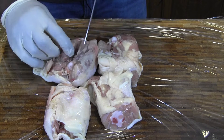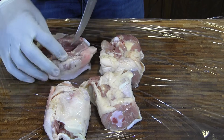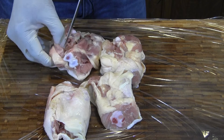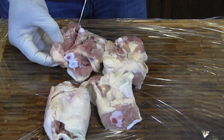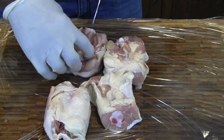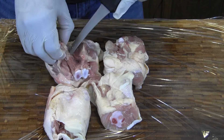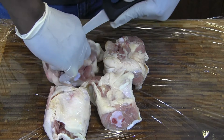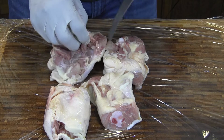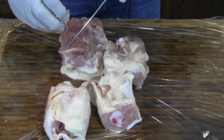De-bone them — real easy to do. Slide that bone, slice into that meat. Make sure you've got a decently sharp knife, and we're just going to work around that bone there. It depends on you how clean you want to get and how close you want to get to that bone.